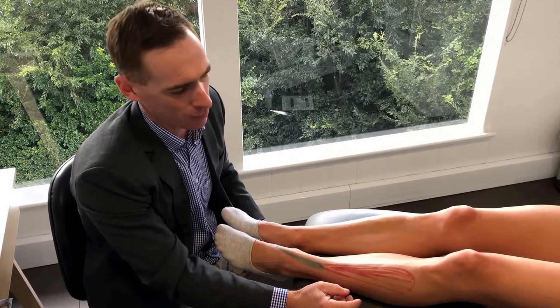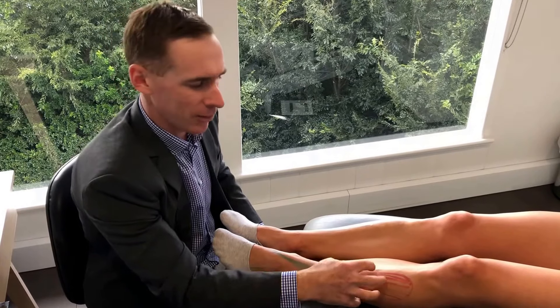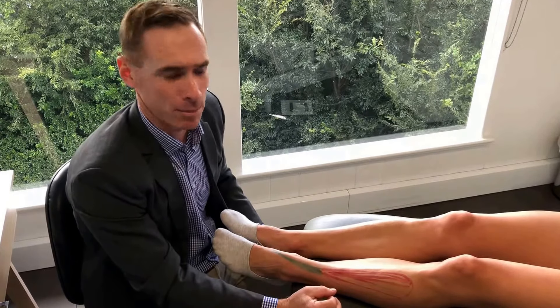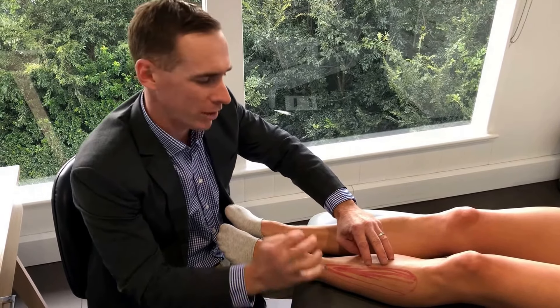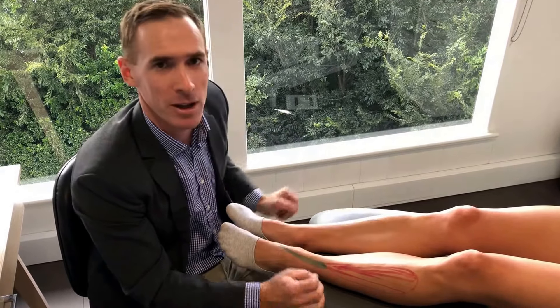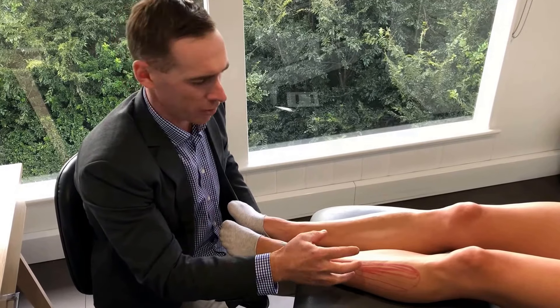It can even intensify to a point where after just a few steps — 20, 30, 50, or 100 meters of walking or running — this muscle can really cramp up and become very sore. It also joins onto the shin bone, so sometimes the lining of the bone where those attachments join on can become quite inflamed.